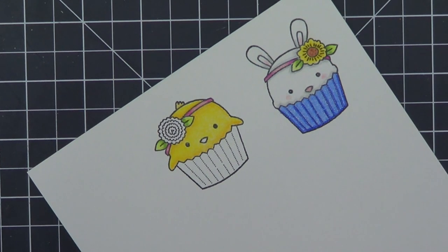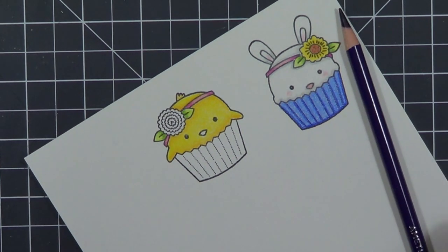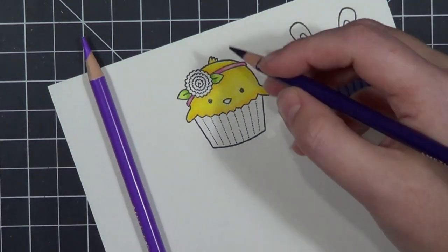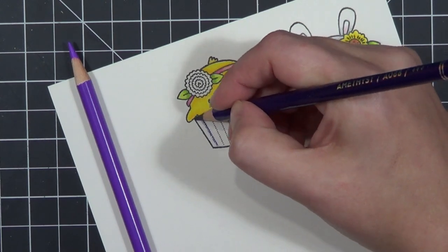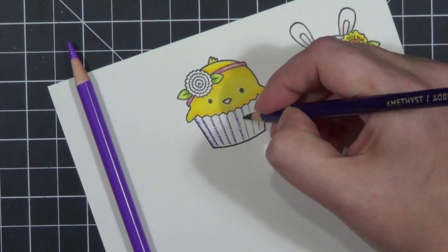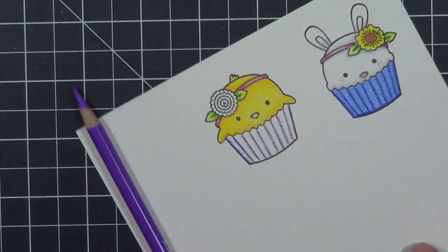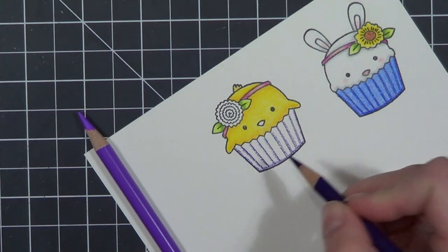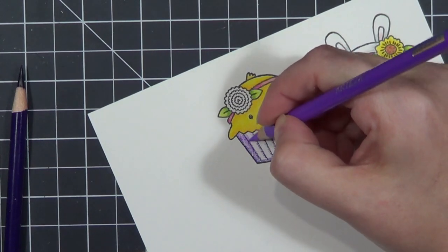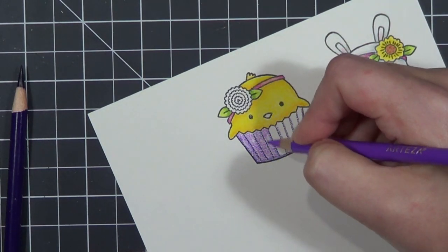I'll put up another video about Prismacolor pencils — I've done one in the past, I don't remember if I posted it on YouTube or not. The card turned out really cute and the critters were cute — it's okay, just not my favorite pencils to use. So far my Prismacolors — they just color pretty. They're just pretty pencils to color with.